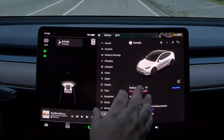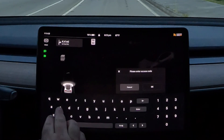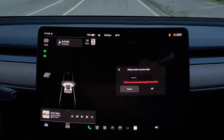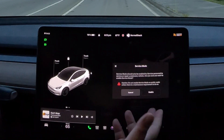So we're going to enter service mode. We're going to hold this until it flashes — just like that. 'Service', all lowercase. Vehicle must be parked. Now we're in service.